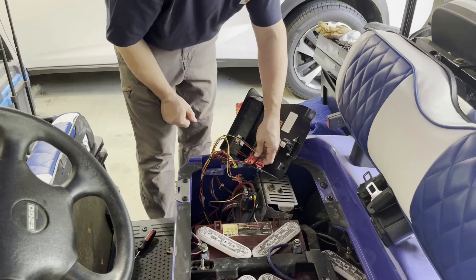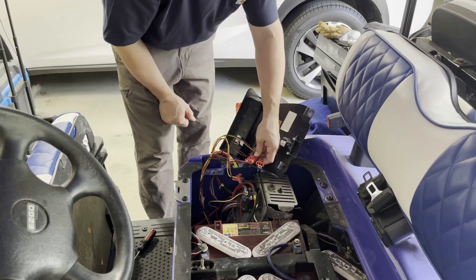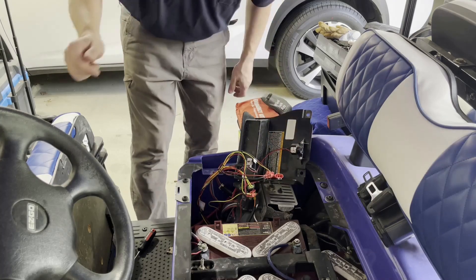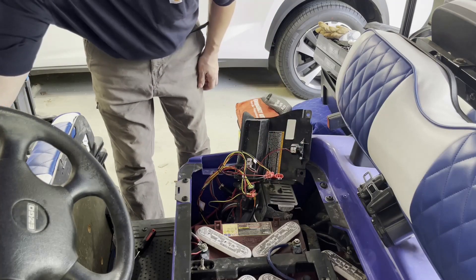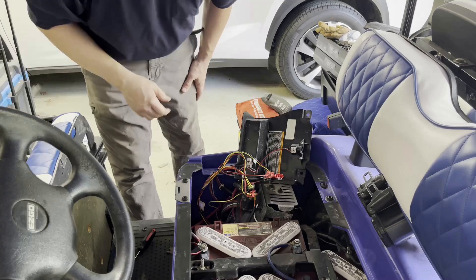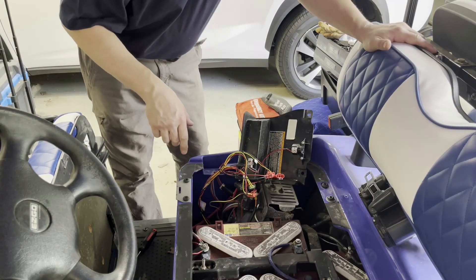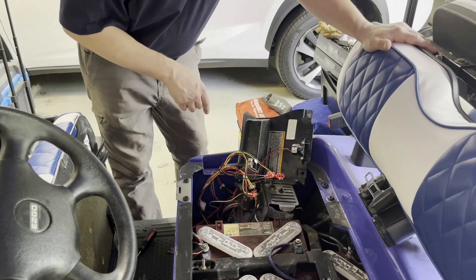Did you hear that sound? That was the sound of the brake being released. Now we should be able to move our golf cart with no problem after putting the key into neutral. I just put the golf cart into neutral.